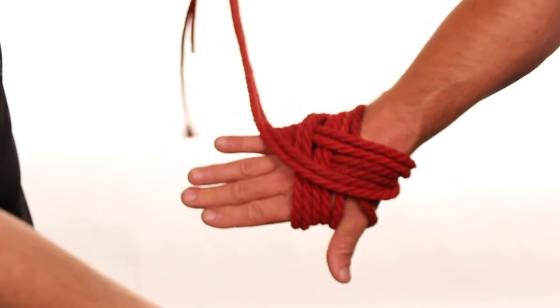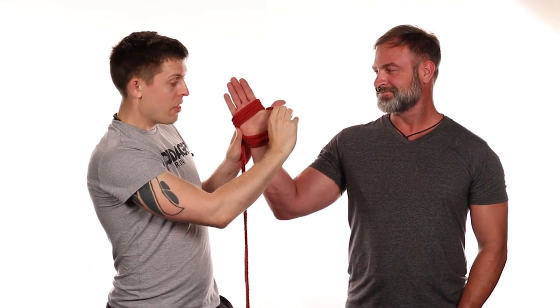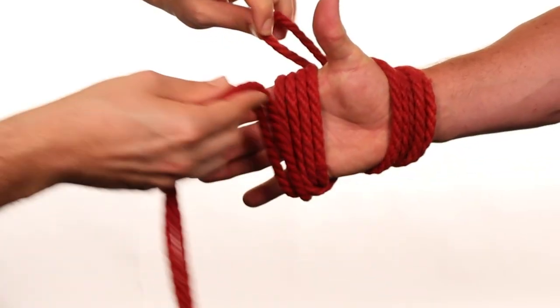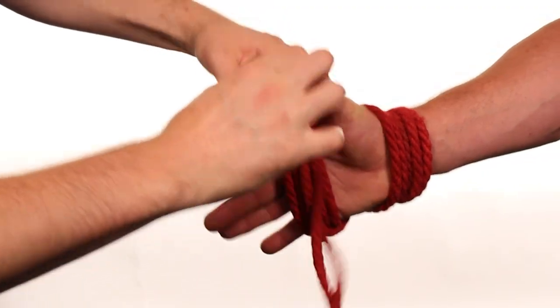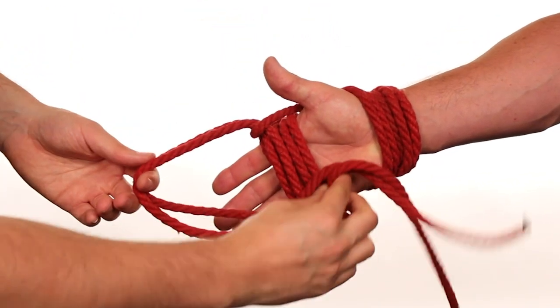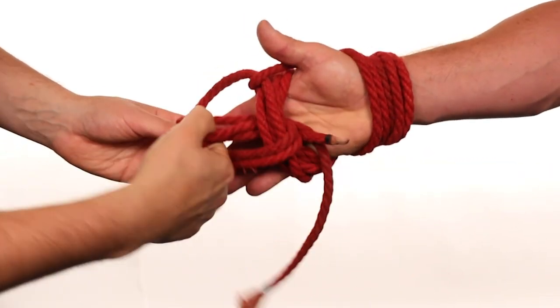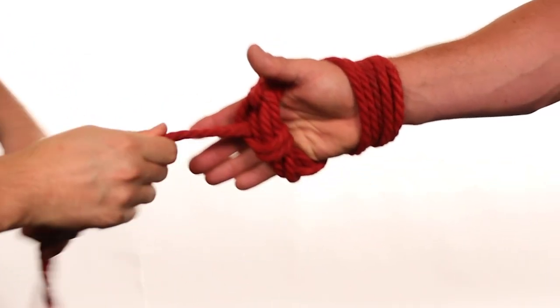Before making the lock in the front, bring that hand up. We are going to go ahead and take that loop off the thumb very carefully. Bringing the loop between the thumb and the finger, we're going to bring our ends through that loop and tighten. And then from here, we are going to make one little loop and pull our ends underneath, in between the rope and the fingers, and then through that loop, tightening to lock it down.